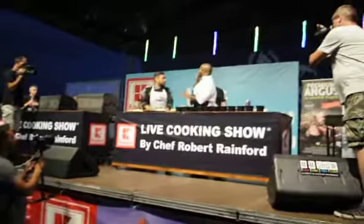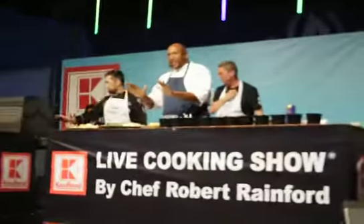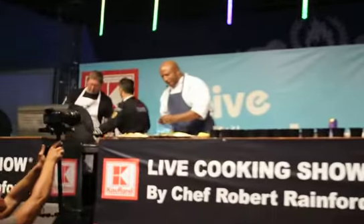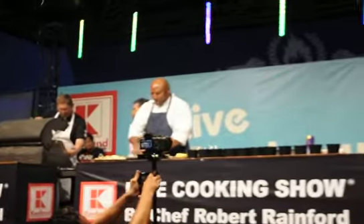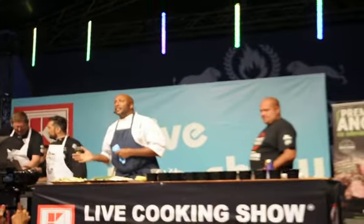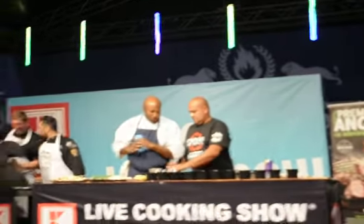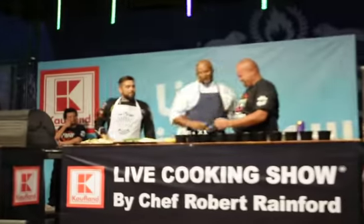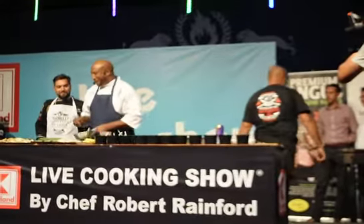The second side, I want it medium to medium low. The reason I want this is because most of us when we start to grill, we put everything on high. If I give myself a part of the grill that's a little bit lower, anything that's burning can move there.